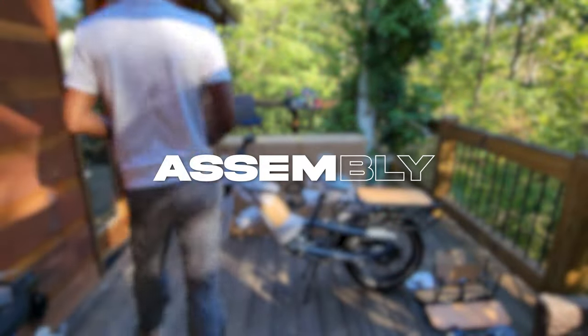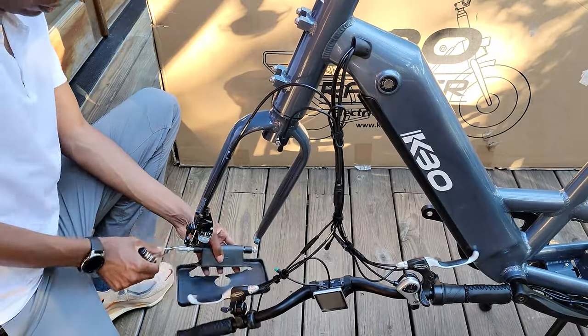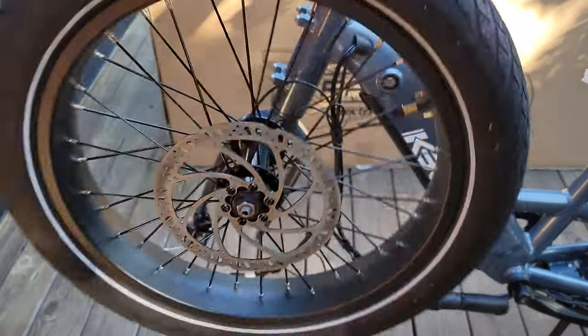Now let's get the bike assembled. I start with the front wheel fork, removing the plastic axle guard — a simple task. Now let me get the front wheel installed using the quick release skewer.